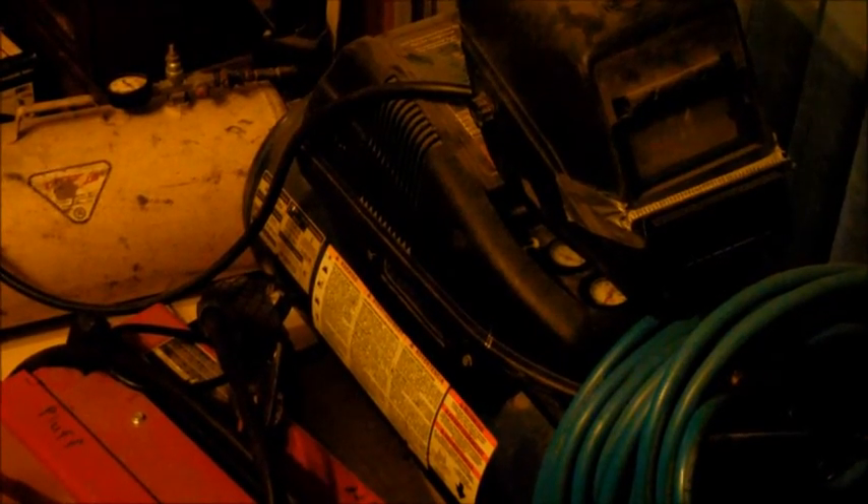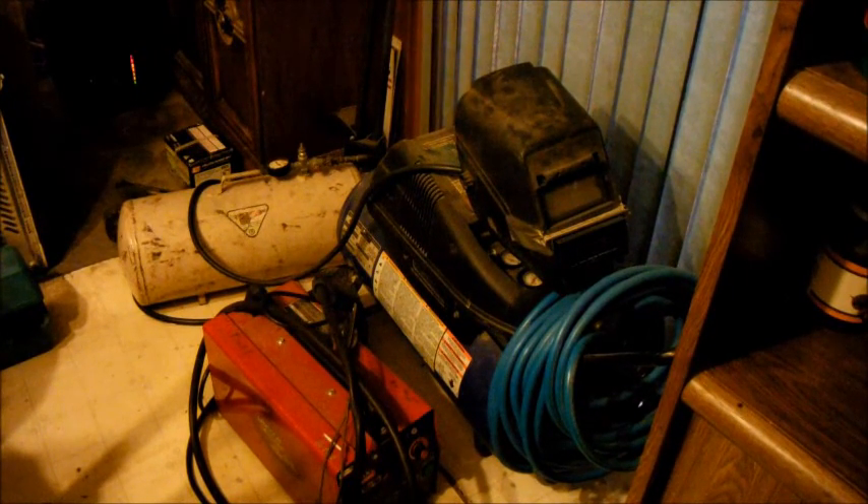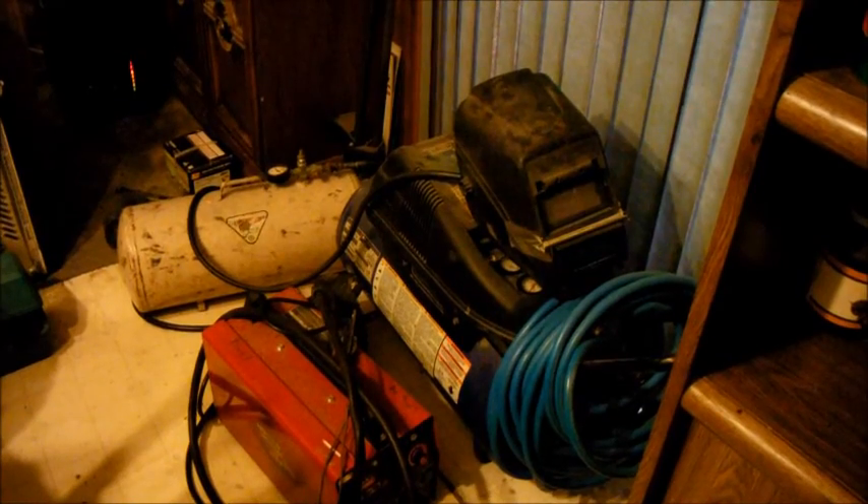Here I've got a welder — a new welder I got at a second-hand store. I've got a grinder I found on the ground, and a helmet. That's all I have for this, plus gloves of course. Not the best setup, but enough to build this stuff.